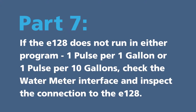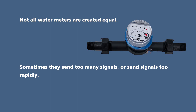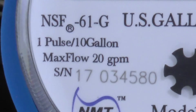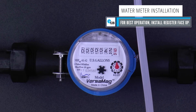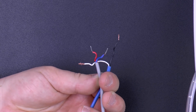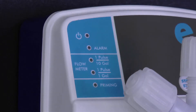Part 7: if the E128 does not run in either program — one pulse per one gallon or one pulse per ten gallons — check the water meter interface and inspect the connection to the E128. Not all water meters are created equal. Sometimes they send too many signals or send signals too rapidly. In both cases, the E128 strokes too many times and sounds like a machine gun. First, check the water meter interface to see if the dial matches your desired program and confirm the same program as set on the E128. If not, change the E128 program or replace the water meter so the programs match. If the issue continues, inspect the connection to the water meter to see if it is loose or disconnected — the E128 will not operate if the connection is loose or disconnected.